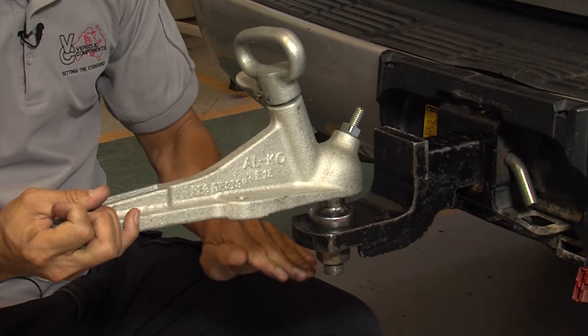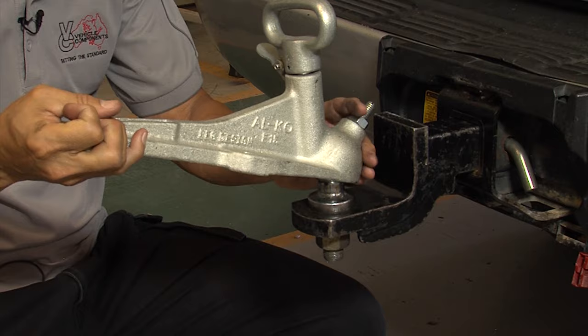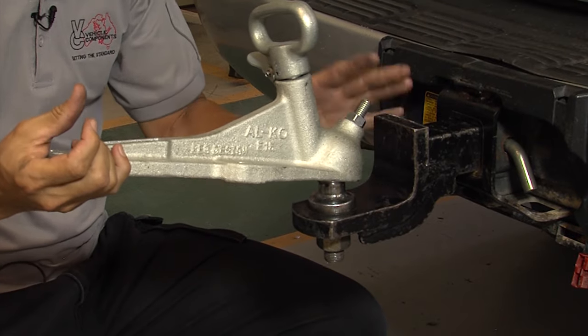If this ball was at regulation height, it would place this coupling at an angled position, putting it at risk of popping off or damaging the vehicle.